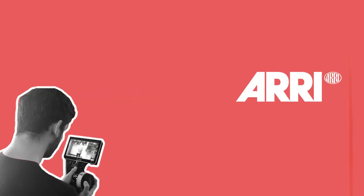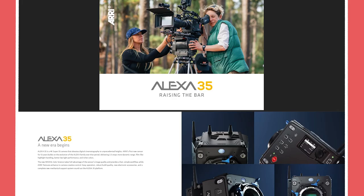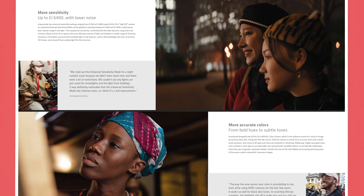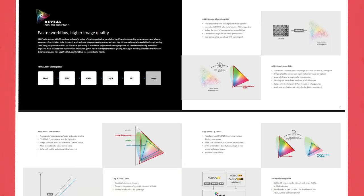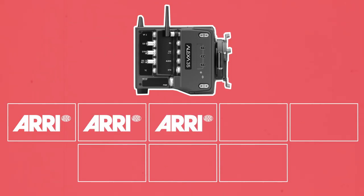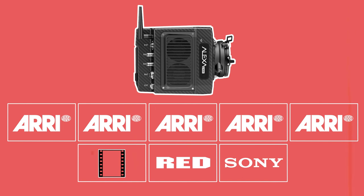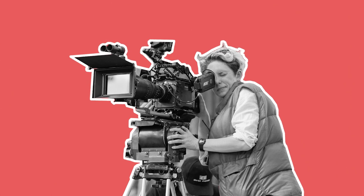We've been hearing rumours that Arri has been developing a new Super 35 4K camera for years. Well, it seems it's finally time. A brochure for the new Alexa 35 has leaked that outlines all the features of this new camera. Since I think this new Alexa 35 has the potential to take over the high end cinema camera industry in a similar way that the original Mini did all those years ago, I'm going to run through and react to some of the key features of this new camera.